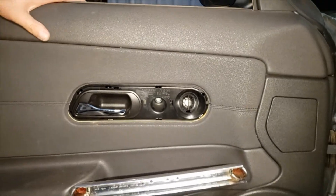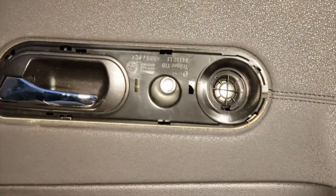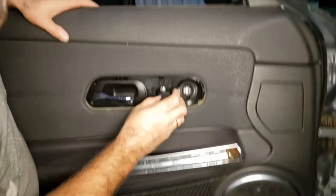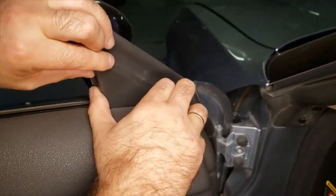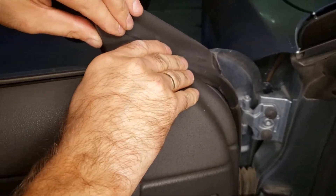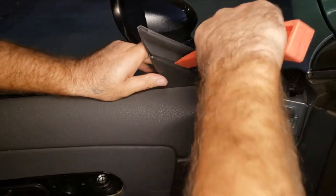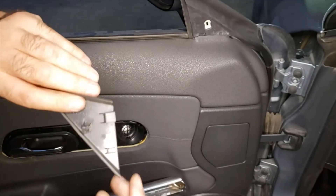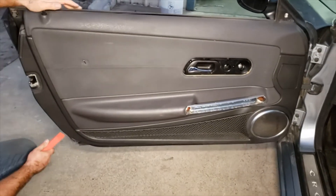Once you remove that trim, there's going to be another Phillips screw. This little cover pops out.